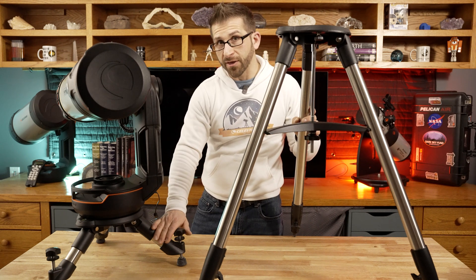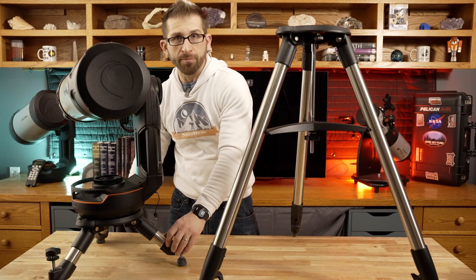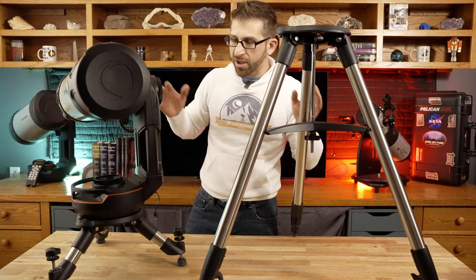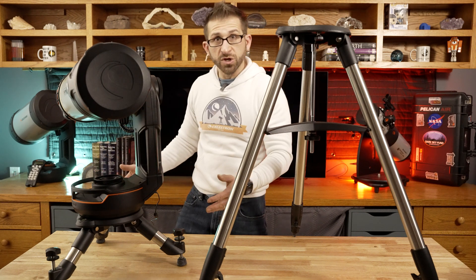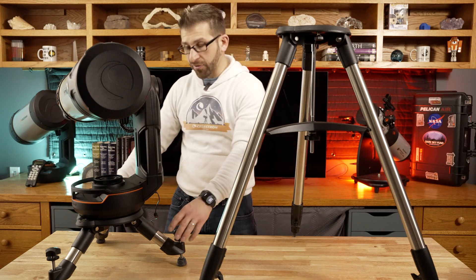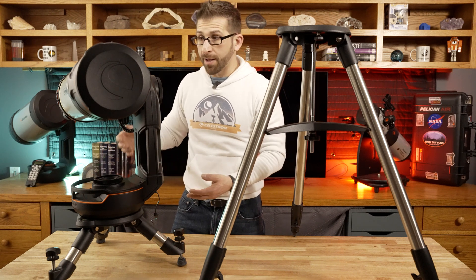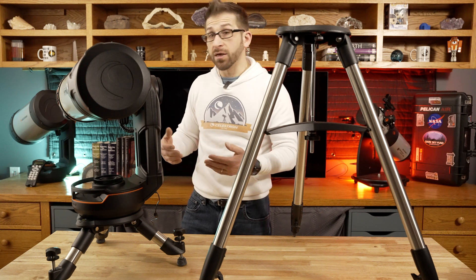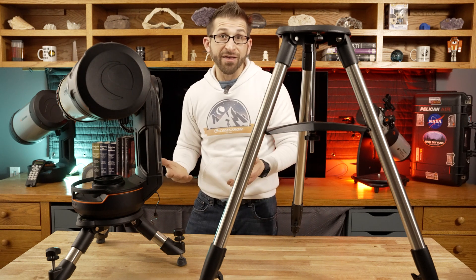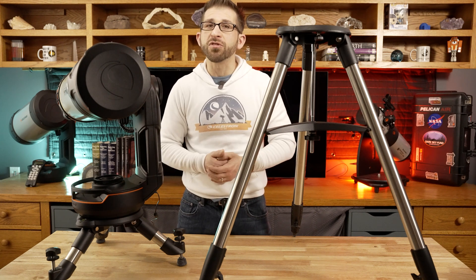I wanted to make abundantly clear that this is the tripod that comes with the Origin. I'm going to be showcasing the Origin with the travel tripod, which I really like paired with this, but it is a separate purchase. This is what you would get if you buy an Origin, but the travel tripod is an awesome upgrade. The compact version of the Origin is effectively what you're getting. You don't need to look through the telescope, so to have it on these little tiny feet — whether close to the ground or on a table — works just fine.